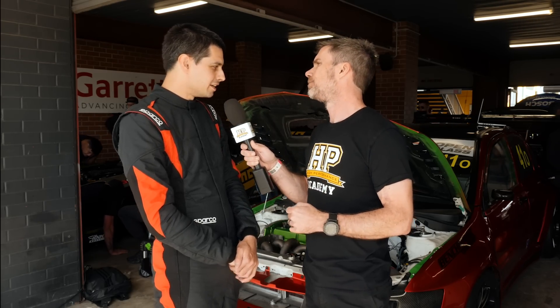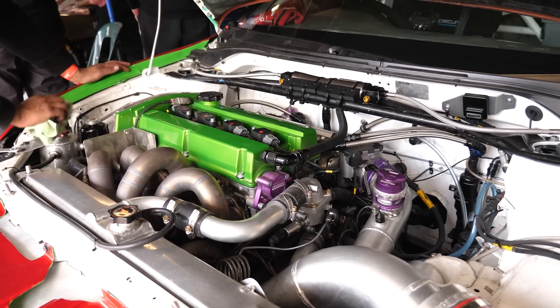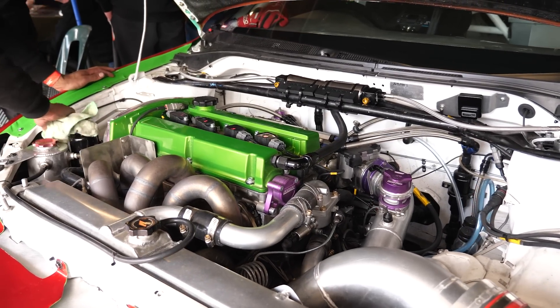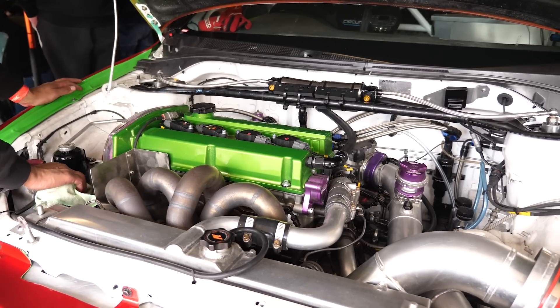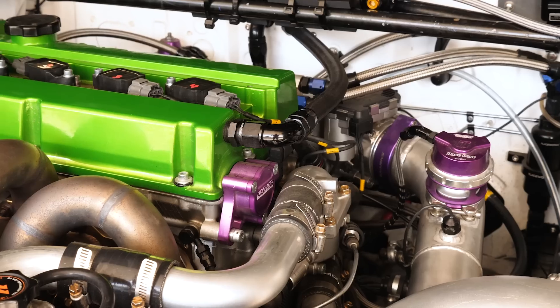Let's start with the engine package — what's in it? It's a Nitto 2.2 litre, yeah, a stroked 2.2, Kelford cams, a lot of the other standard trimmings — ARP 625 bolts, things like that, metal head gasket.